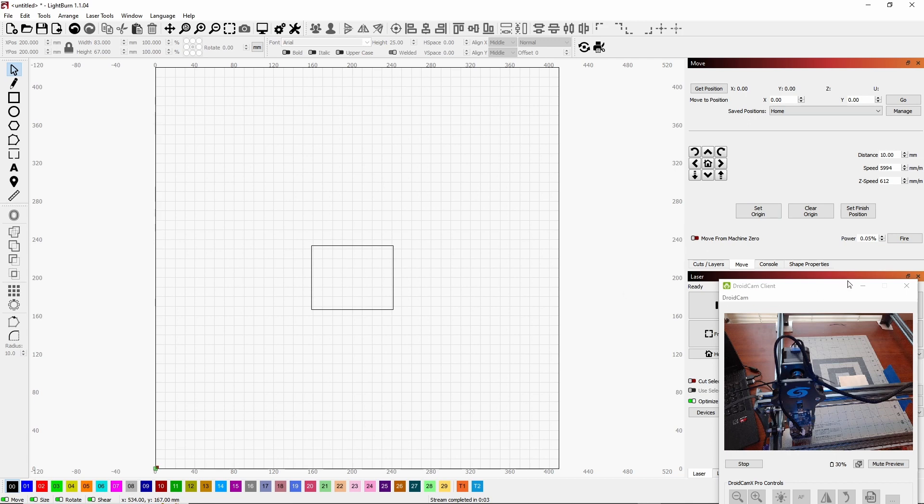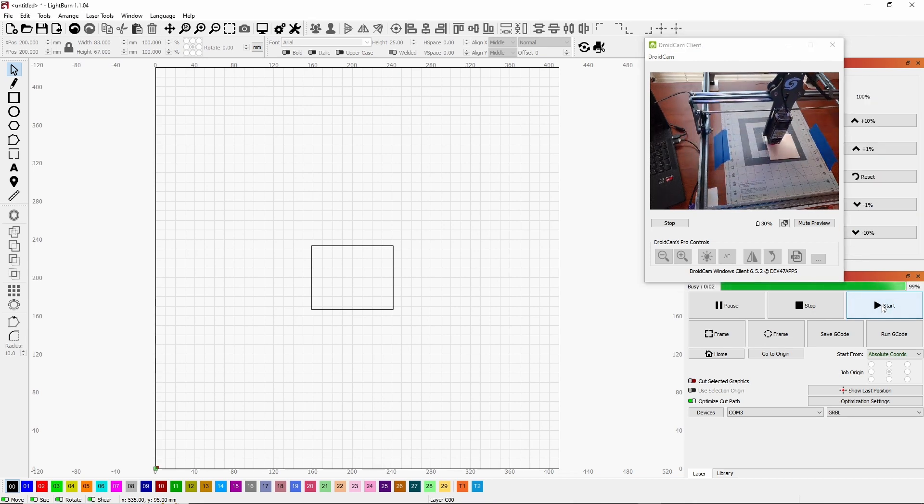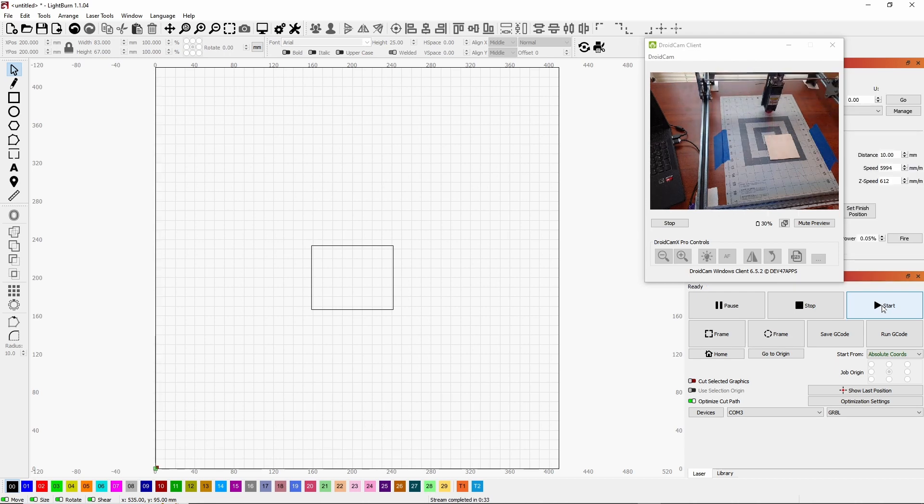Now I'm going to burn the square — it'll just take a minute. The laser is turned off and unplugged for this demo. Now we wait for it to finish. See what it did — it moved out of the way. So now you can move that piece of material out, put a new piece down, and start again.